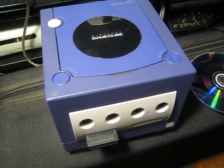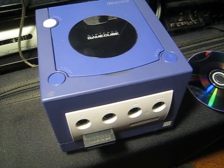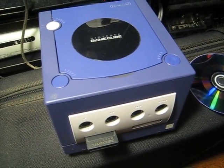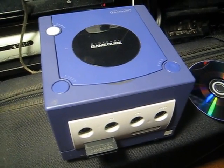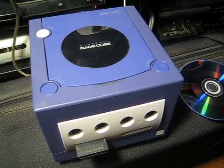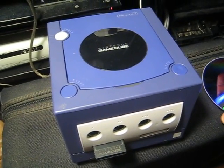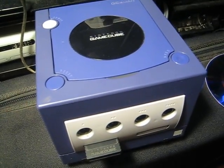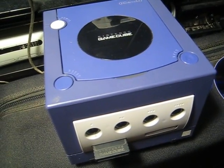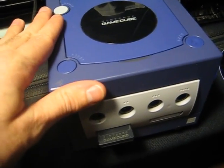This is the GameCube that I've owned for... oh, how long has it been? Four years? Five years? About... well, it might have been longer than that. At least five, maybe six. Got it from a friend back in the day who had already replaced it with a new one because this one was not operating anymore.